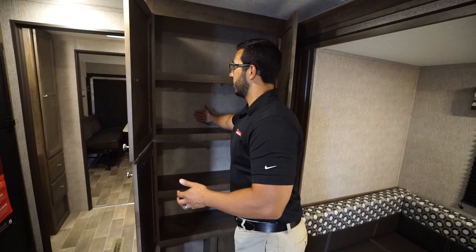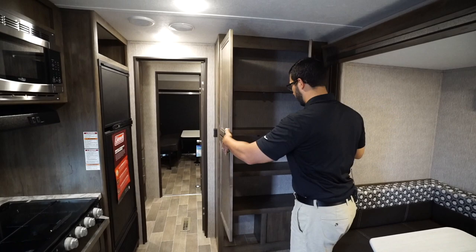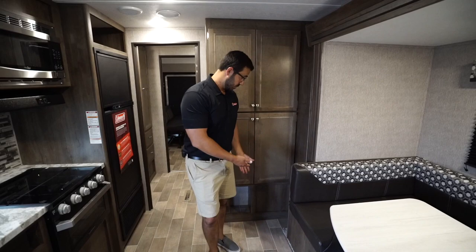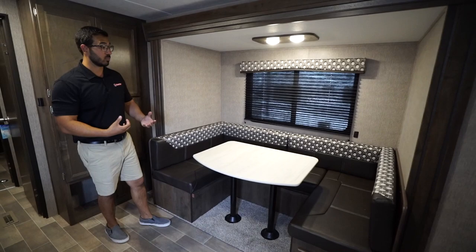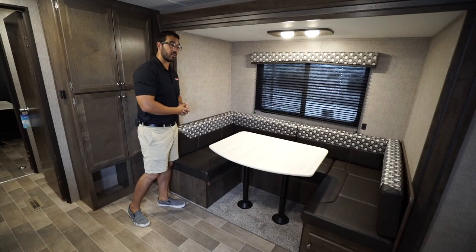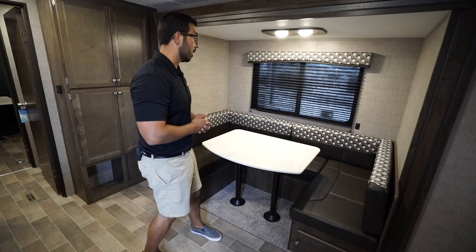I want to open this storage area up to give you an idea of depth — a lot of times they're only this deep, but this one is a little deeper, so in my opinion it's a really good storage area. You can use it for pantry, extra dishes, or whatever else you need. There's also a cubby hole right underneath that may be a good spot for shoes. This unit has the slide-out U-shaped dinette, which really makes the living area very usable — everyone can sit down, play a game, or share a meal.